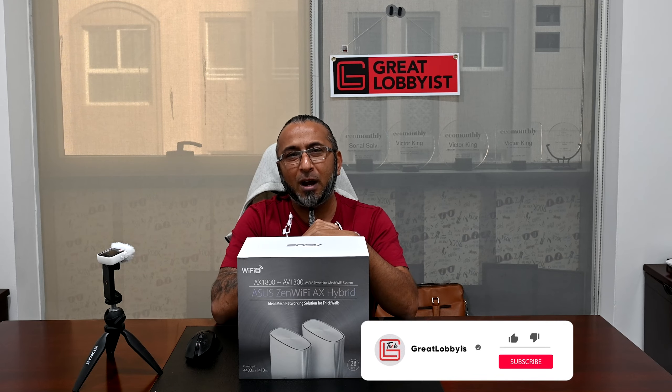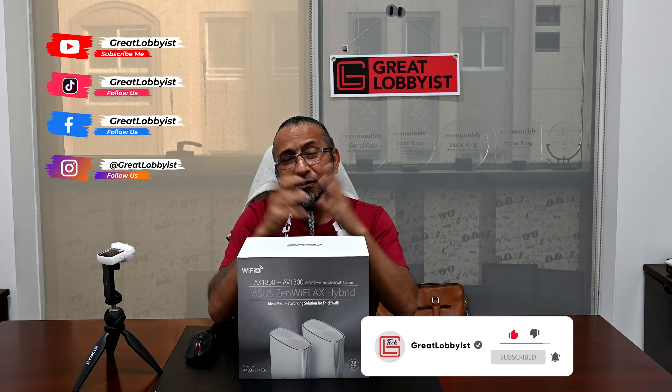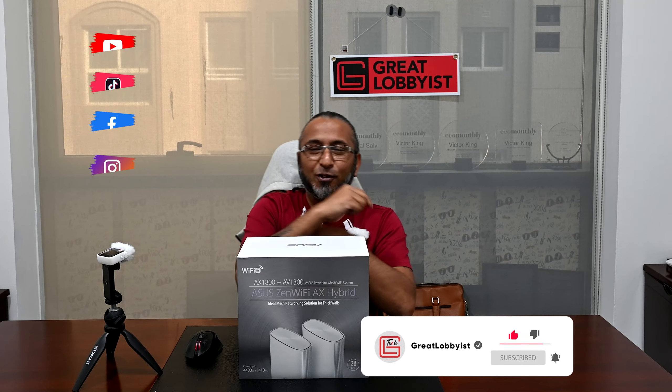I'm going to get straight on to unboxing this, finding out what's inside the box, and telling you how it does the magic of keeping you connected. Please press the subscribe button and the notification icon. We are on YouTube, Facebook, Instagram, and TikTok at Great Lobbyist, and on the web at www.greatlobbyist.com. Let's not waste time and get on to unboxing this.